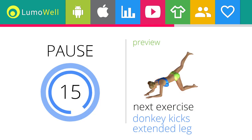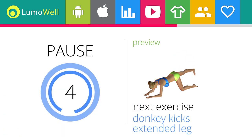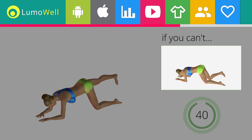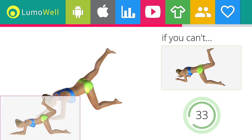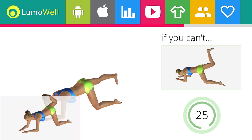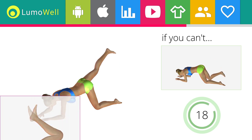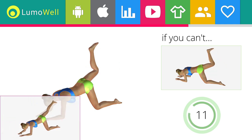Next exercise: donkey kicks extended leg. Drink at least 1.5 liters of water a day to reduce abdominal water retention. If you can't do it, try the donkey kicks with your legs bent at 90 degrees. Be sure not to curve your back during the movement. Don't strain your neck — try staring at a fixed point on the floor. Don't stretch out the foot; keep it constantly flexed. Perform the exercise slowly to maximize effectiveness.